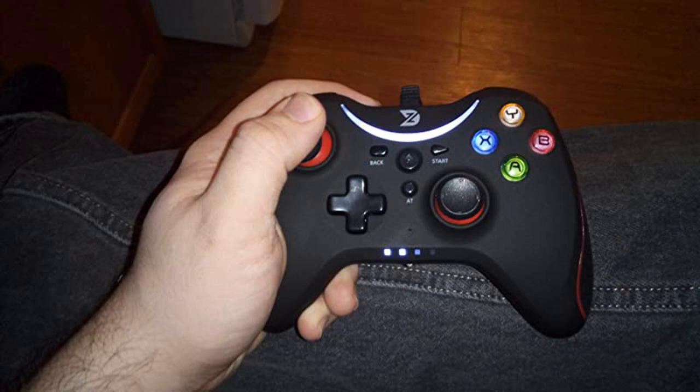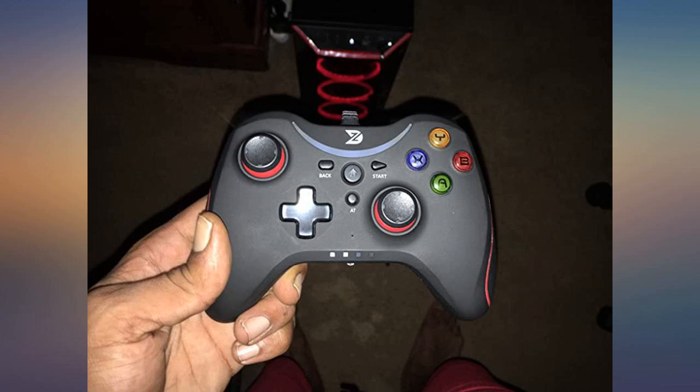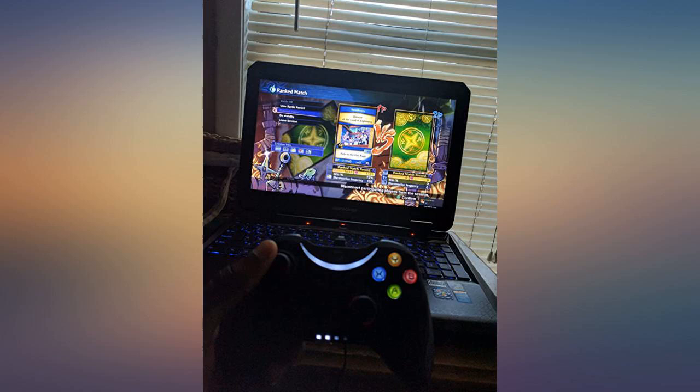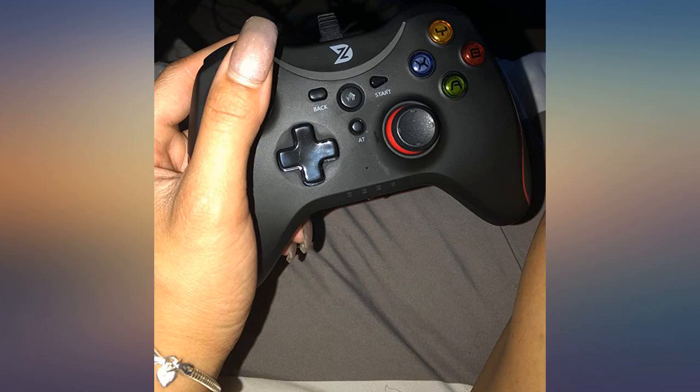The controller itself actually lights up, which is great for night gaming, which is usually what I do. It also has a vibrate function, and clicking the home button on the center of the controller pops open Steam, which is a handy feature. If you're looking for a great balance between price and quality, this is your controller.